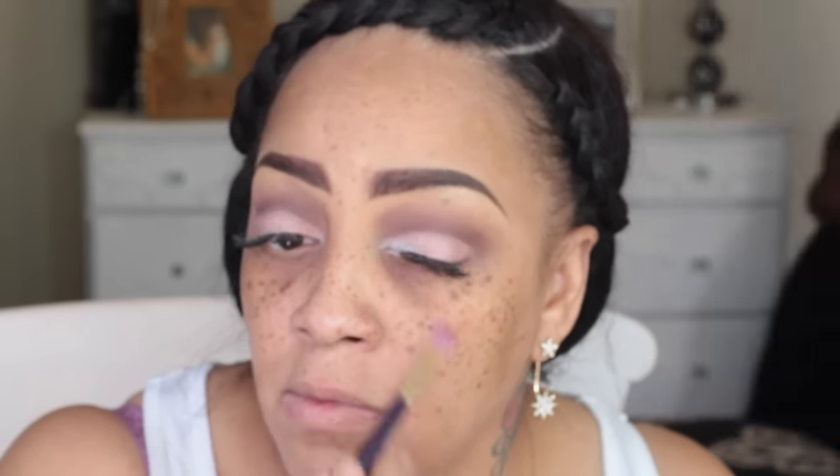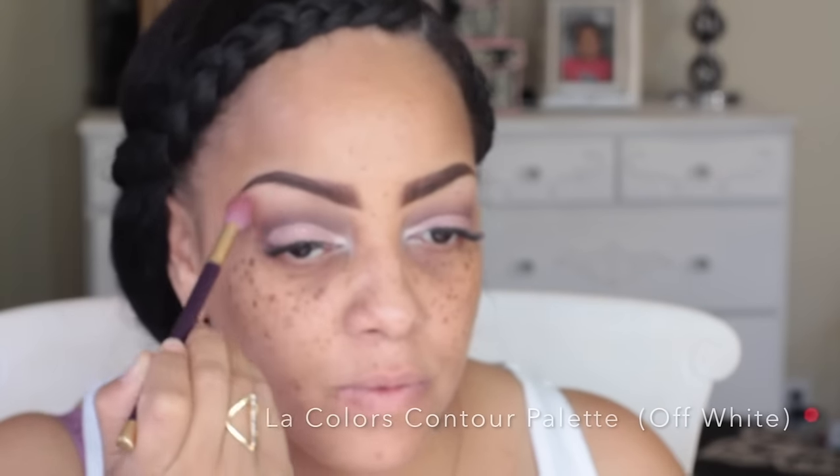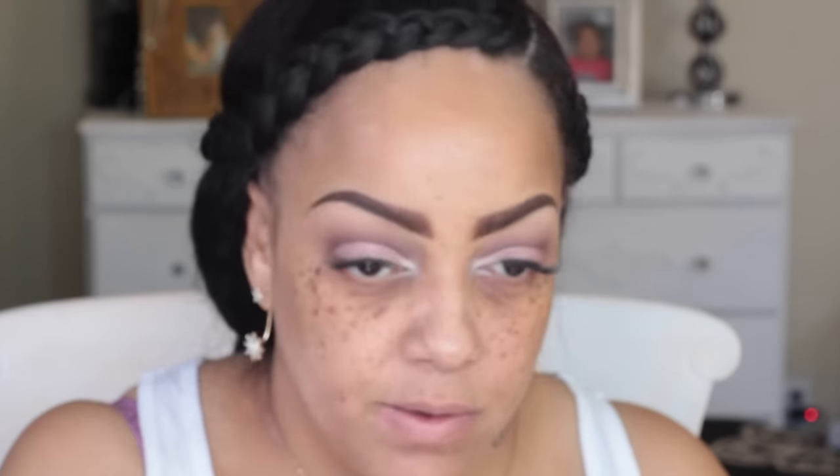I'm going to use that pinkish mauve color in the Go-To Palette by NYX and place that all on the bottom portion of my eyelids except for my inner tear duct. For my inner tear duct I'm applying some of that NYX Jumbo Pencil in milk. For my brow highlight, I'm applying the lightest color in the palette — basically a champagne — and I always like a matte off-white or eggshell color, so I'm using the LA Colors Contour Palette for that.